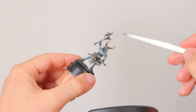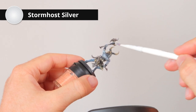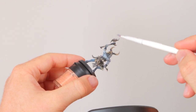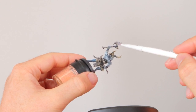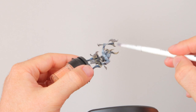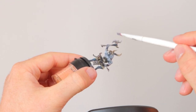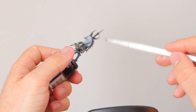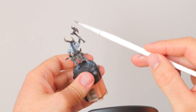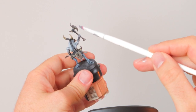The wash is dry and it's time to highlight. I'm starting with Stormhost Silver on the weapons and other metals, and I want to do this quite heavily because the weapons need to stand out. Right now with the Lead Belcher it's a little too gray and kind of disappears against the model — the Stormhost Silver will make it look silvery and pop a bit more. It's a good idea to do this with weapons because you want them to get the viewer's attention.